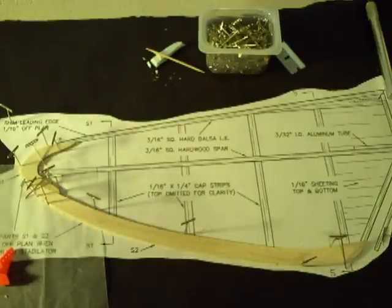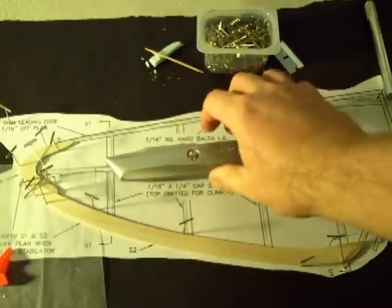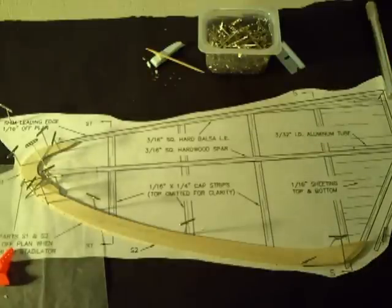Last but not least, I brought out the heavy duty knife. When you read that this balsa is petrified or rock hard on Bird of Time build threads, that is not an exaggeration — this wood is hard. I don't know where they got it or if it petrified sitting in the box over the years, but in either case, get yourself some extra razor blades. With that, I'll be signing off and I'll see you when I have something else to say.